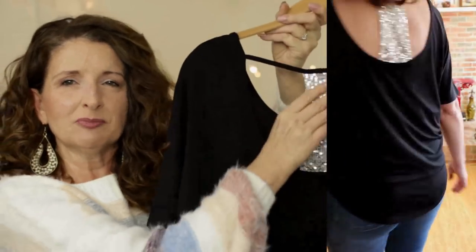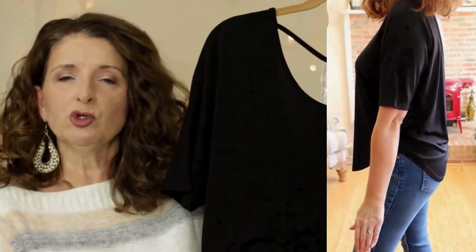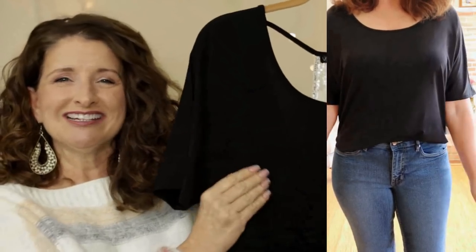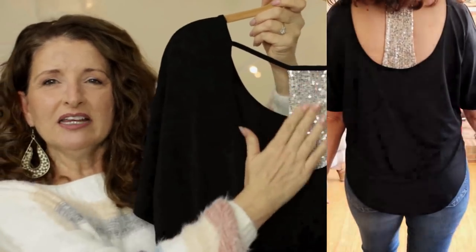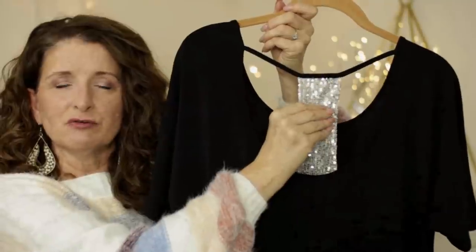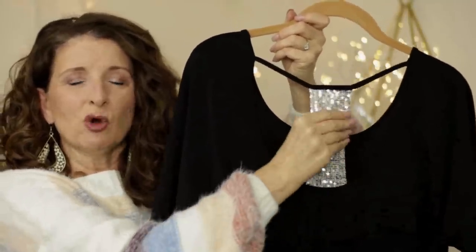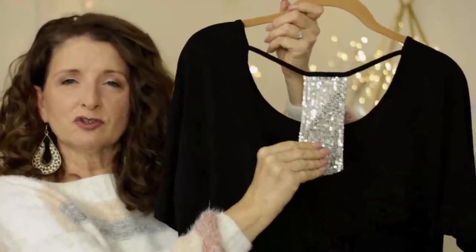Oftentimes when I've looked at pieces with a little bit of sequins in the store, they're very stiff. This top has such a beautiful drape. It has a high-low curved hem — I think it looks just as cute with a little front tuck as it does out. But the part I love the most is it is definitely business in the front and party in the back. You can see that I'm running my hand over these sequins — these do not feel scratchy to me. This felt surprisingly comfortable on.